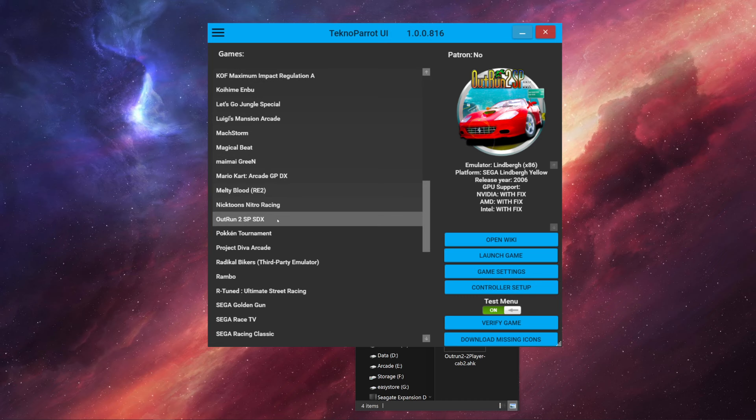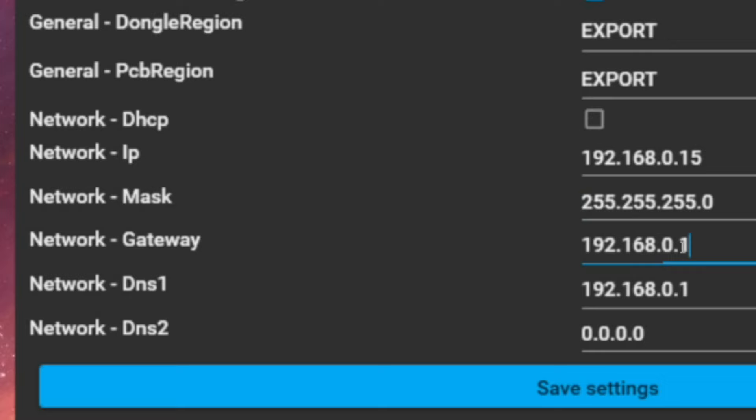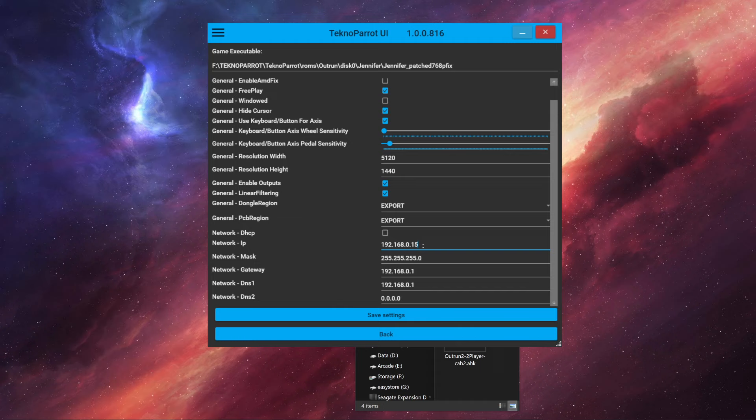Once your two computers are networked, you want to put that network information into your game. We're starting with Outrun 2, so open TechnoParrot, click on Outrun 2, and go to Game Settings. This is where you put in your network information - the important things are the network IP, the subnet mask, and the gateway. Put in the IP address of this machine; then on your other computer's TechnoParrot, put in that computer's IP address.